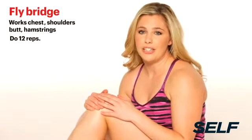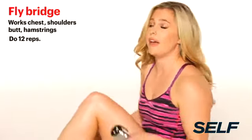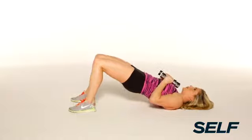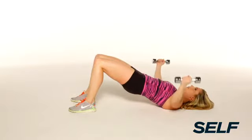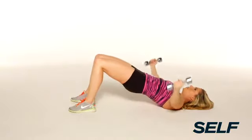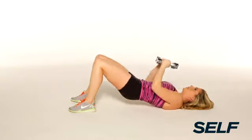This next move is great to work your chest, and it's also going to target the butt too. You're going to lie face up, holding a dumbbell in each hand, feet flat on the floor, knees bent. Press up to a bridge, extend the arms straight up, open to a fly, close the weights, and drop it. Press up, open, close, and release.